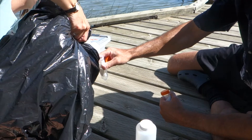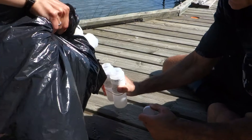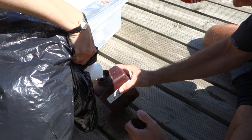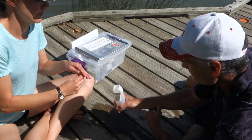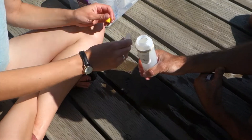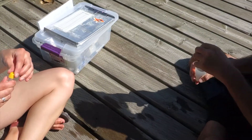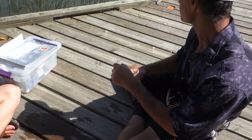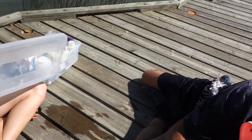These water samples are sent to various labs to look at parameters pertaining to overall lake health such as nutrient levels, ionic composition, total dissolved solids, dissolved organic carbon, and total suspended sediment. Additionally, the water will be tested for chlorophyll A, which is the green pigment in algae as a proxy of algal biomass. We also test for microcystin, which is one of the main toxins produced by cyanobacteria, also known as blue-green algae.